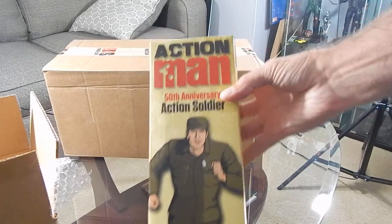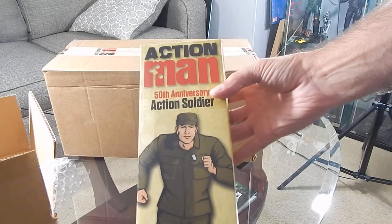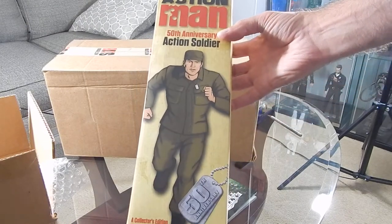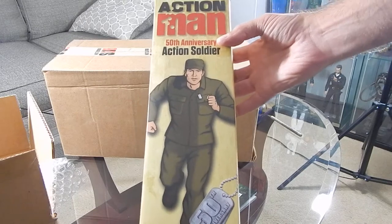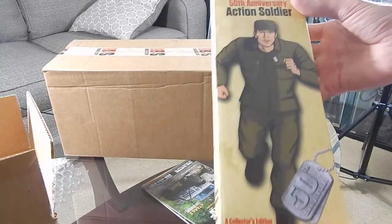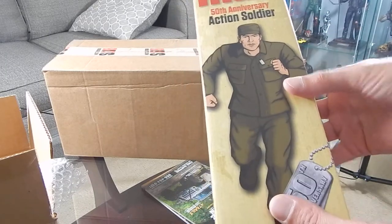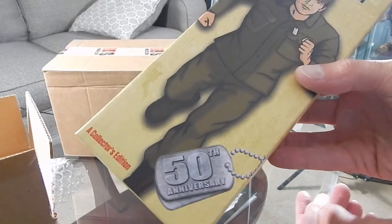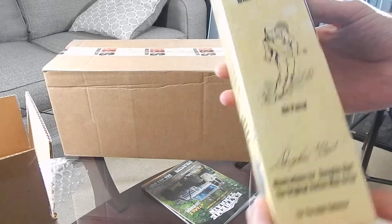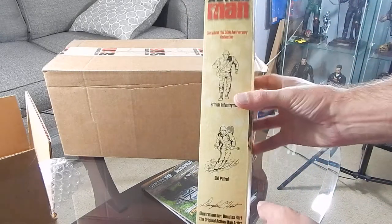So here's the first one — it's the Action Man. The thing is, these are Action Men, meaning they are a European release GI Joe. These were not released in the US. This is pretty current stock, came out in the past six months to a year. It's their 50th anniversary with a pretty cool vintage-style box and great artwork.